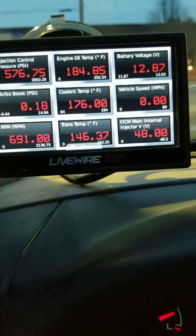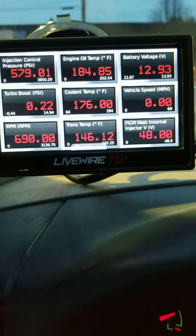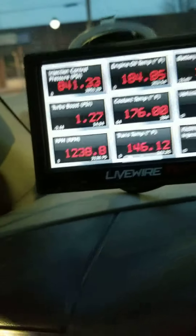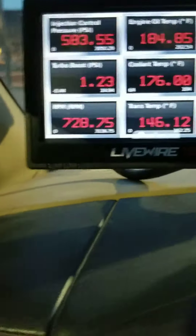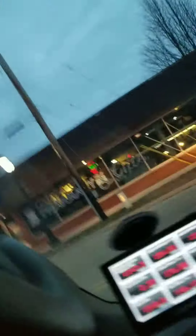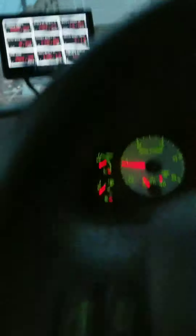Top right we've got battery voltage at about 13 volts, and vehicle speed — I put that in there. The FICM: once you start the vehicle it's got to be up to 47.5 to 48 volts. Some guys are running 54 or 58 volts, but I hear a lot of them burning out. It's your truck, put in what you want.